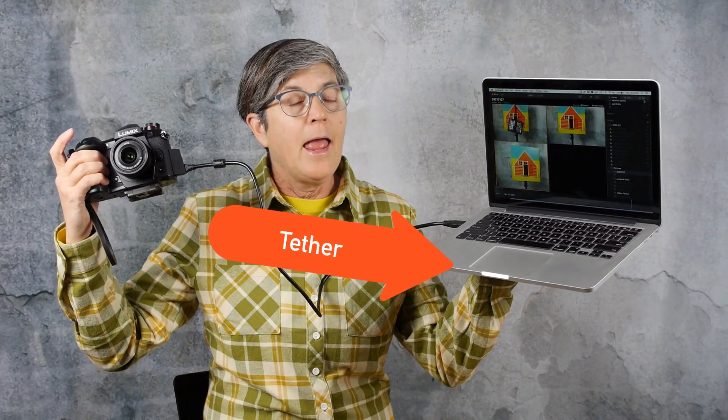Hey there, it's Marlene from ImageMaven.com and in this video I'm going to show you how to tether your Lumix G9 directly to your computer and also how to use that with Luminar AI and Luminar 4. Let's go.